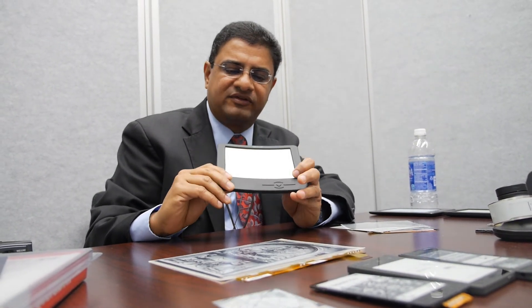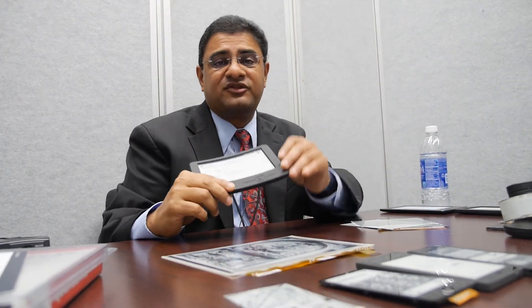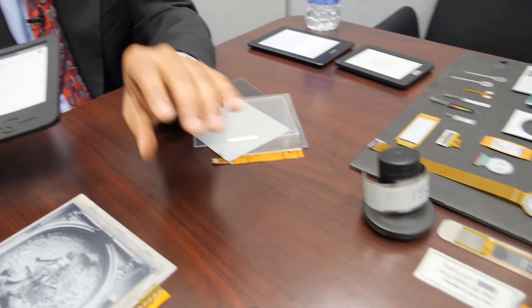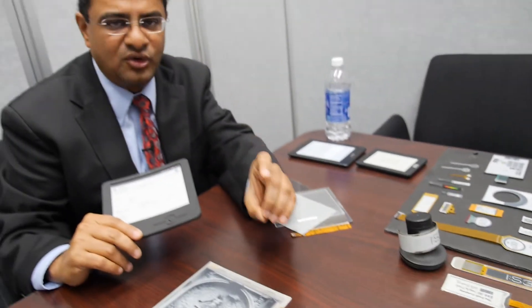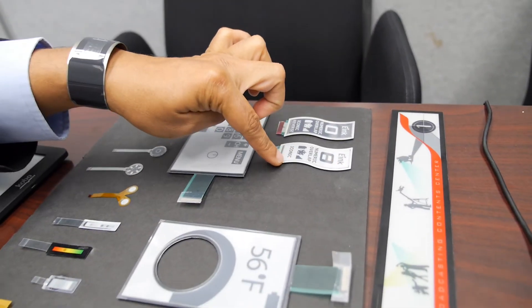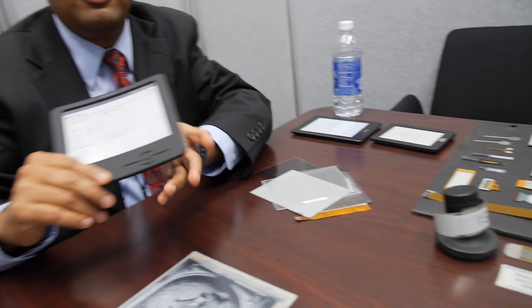If you think about flexible displays that we use in segmented applications, you have an added advantage in that you can cut them into different shapes. That's what we use whether it's in a wristwatch application or in the lock I showed earlier. We can make donut-shaped displays — displays of any shape and kind. I'll give you one example right here of a display we have designed. You can shape it to any form, whether it's circular or otherwise. Literally, if you can cut it with a laser, we can make the display of that shape.